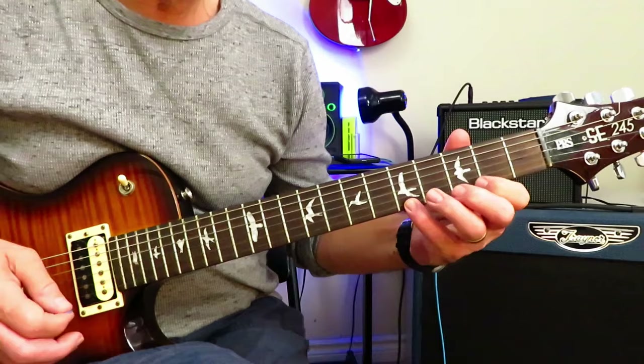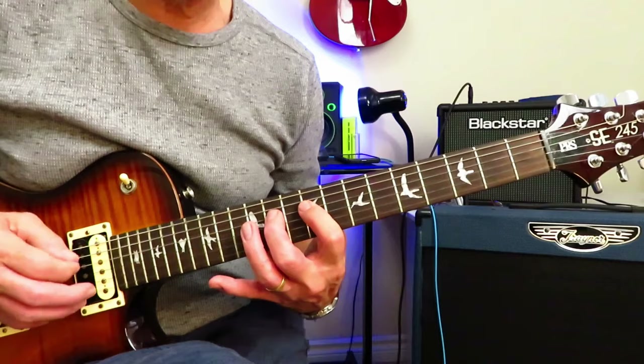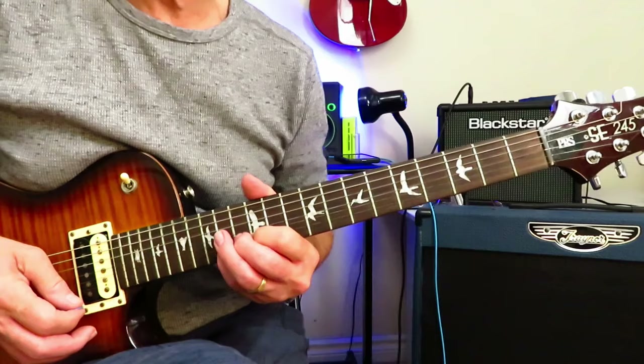And for the final two-thirds of this solo, we're going to shift up here to this position of the F-sharp minor scale, starting on the 9 of the A-string. And that's the root note there. We're not getting up that high, but...